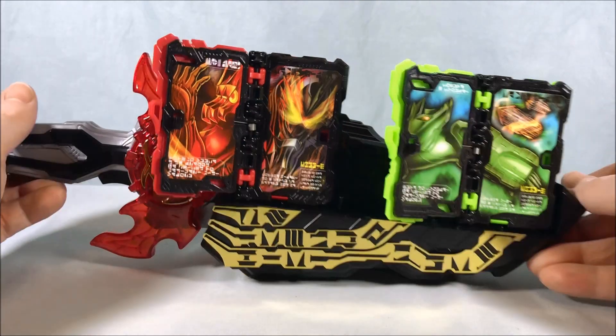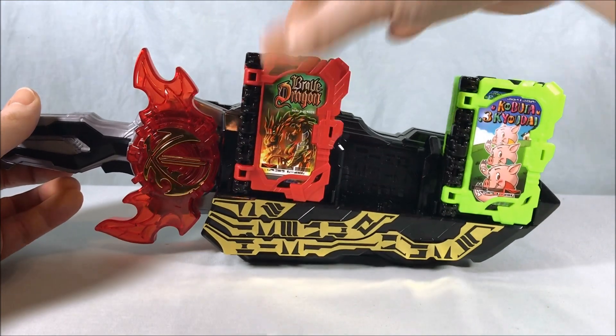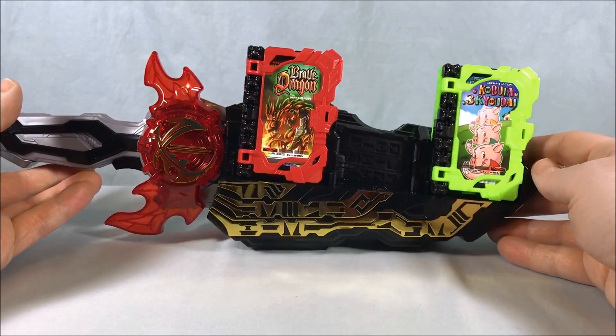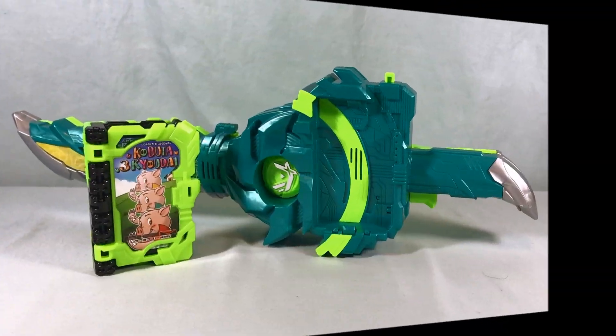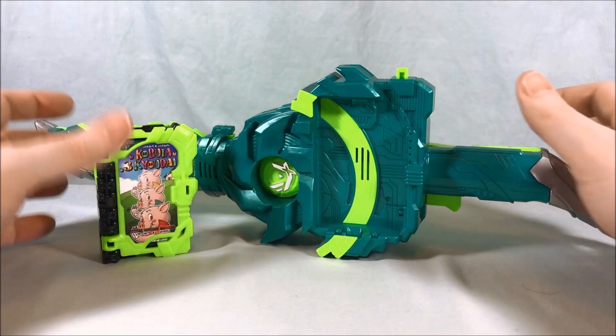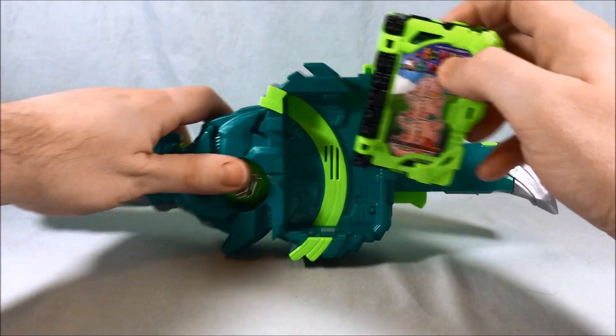Pretty cool sound effects there. Obviously you can mix and match these books with whatever combos you'd like. I just wanted to at least show it off with one of the combinations, and this is the one it does feature on the box. Last couple things we can take a look at — we have the Fusouken Hayate, and we'll go ahead and try the book in this.